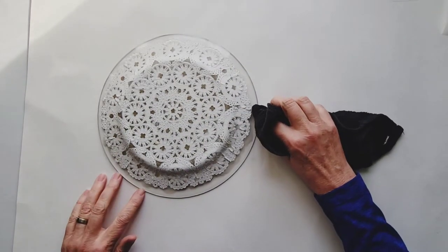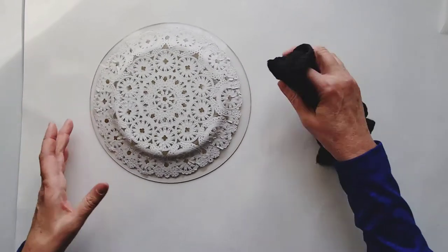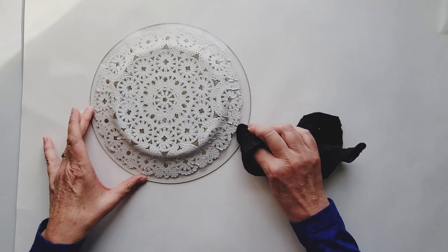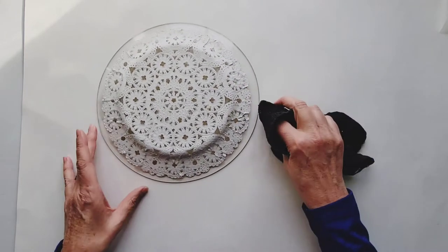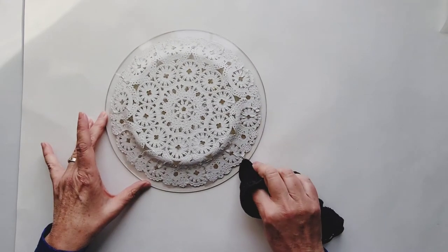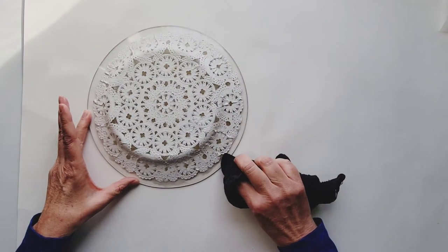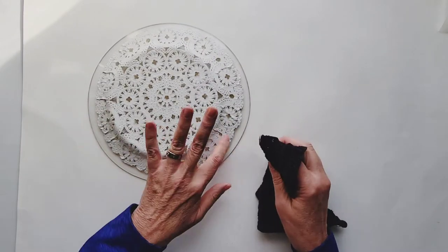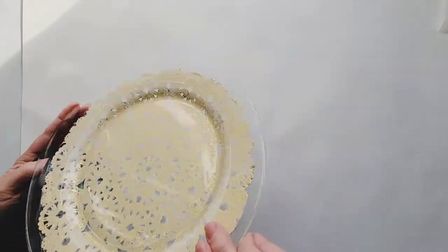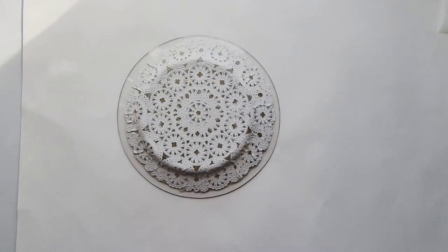Now we're going to take our rag and clean up a little bit of this glue that's on the very outside of the glass — there'll be less to clean up later. Just use a rag dampened with a little bit of rubbing alcohol. We'll let this dry and come back to clean off the edges.